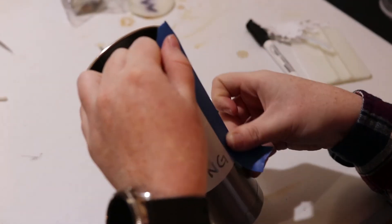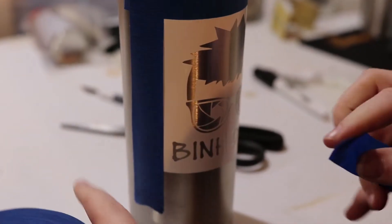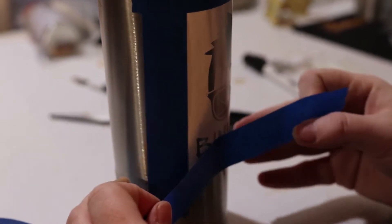Finally, I use painter's tape to cover the edges of the mug around the stencil so that while it's getting etched it doesn't accidentally mark spots that it shouldn't. At this point my part is done with the mug and I hand it off to get etched.